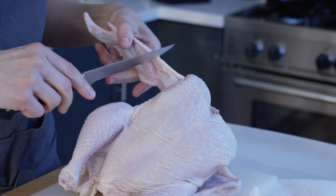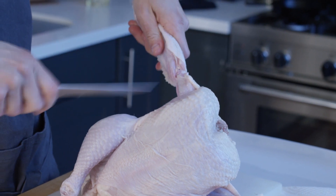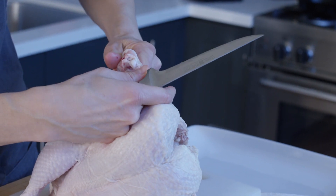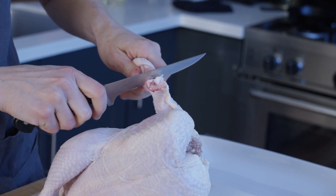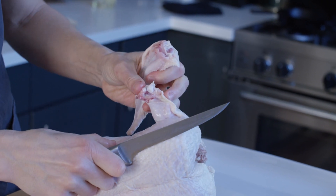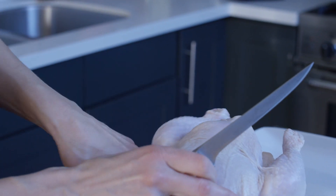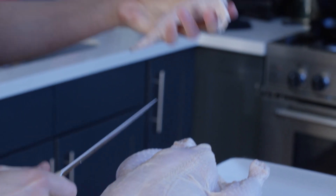The first thing I tend to do is take off the wing joint. Make a cut right here, then grab it like you're shaking hands with it a little bit and bend backwards — that lets you find the end of the joint and makes it much easier to get between and cut it off. I'll do the same thing on the other side: make a cut to expose the joint, bend it backwards, see where that joint is, and cut off.